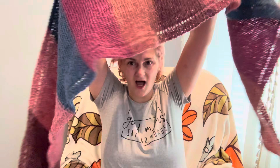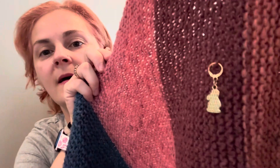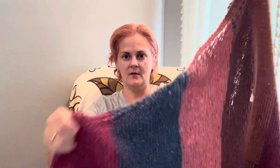The second finished object is my Lilac Bloom Triangular Charlotte shawl, in all its glory — it's even got its ends woven in. Last time I saw you I was just past the decreases, just past the halfway mark. I knit from there all the way to the end since we last spoke. I finished my first Christmas gift and that is exciting!